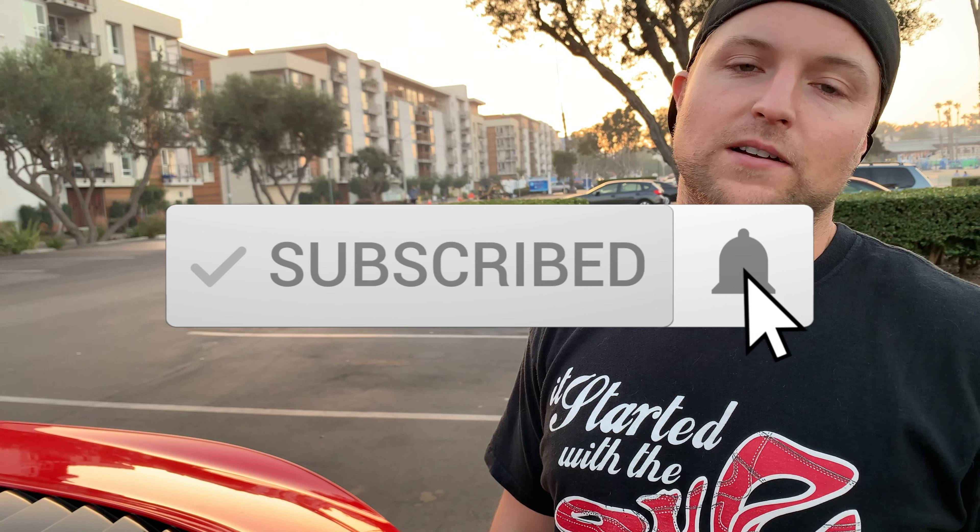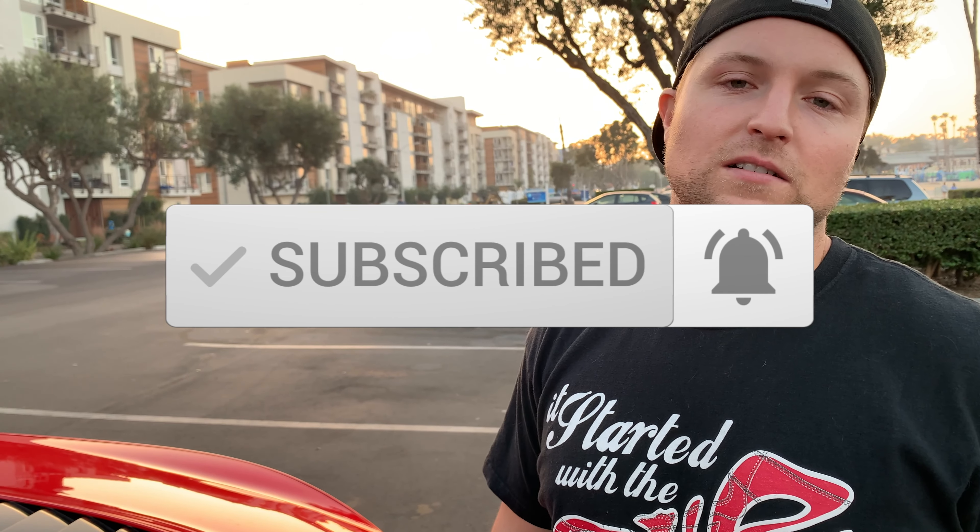That's all we got for you today — a little rain tray removal, a little action under the hood and on top of the hood. Jordan Lance, Red Eye Racing — thanks for tuning in and we'll see you next time. Bye!